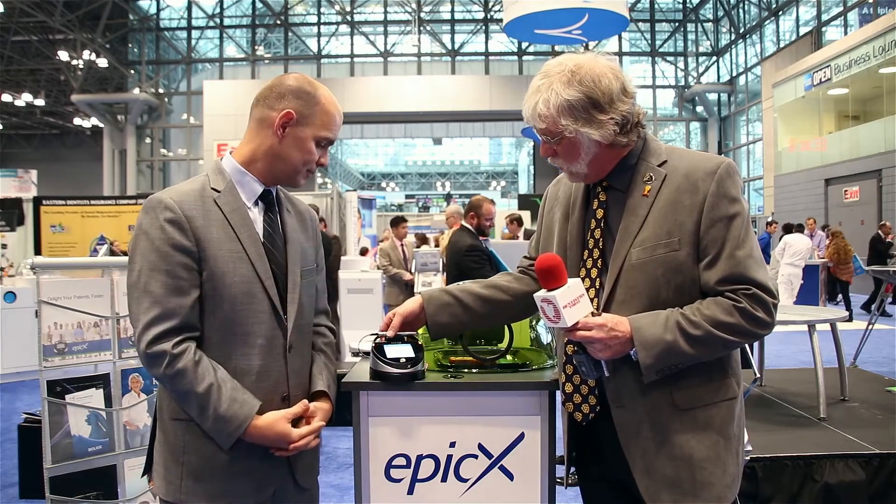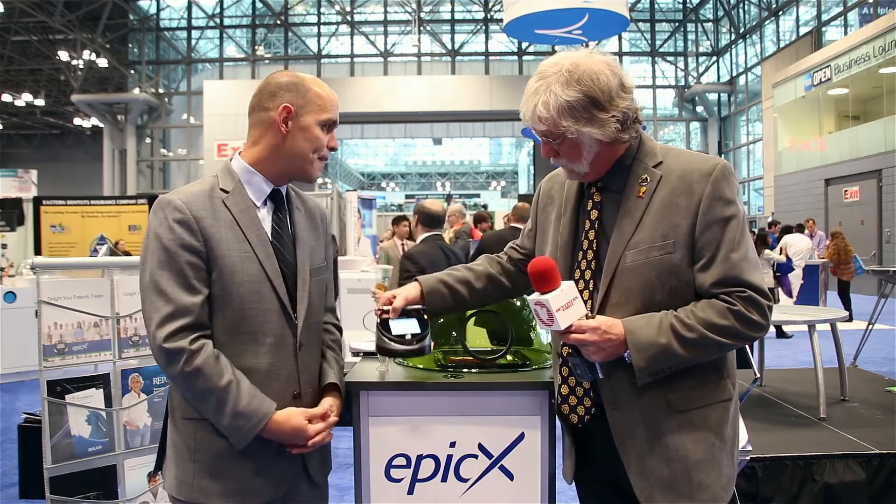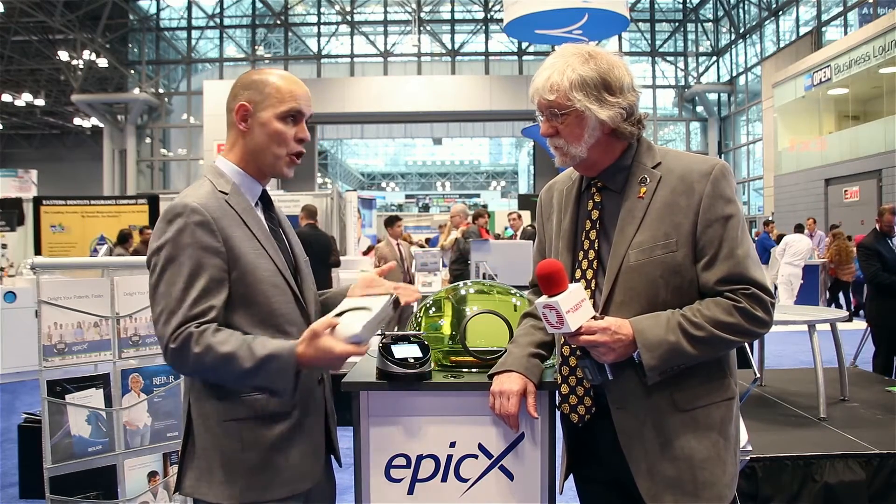It looks pretty small. How portable is this thing? Very light — it's probably four or five pounds. It's got a great carry handle and you can move it from op to op. The best part too is the wireless foot pedal here. So there are no wires, no connections, nothing to worry about in the office. This is absolutely portable.